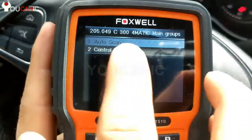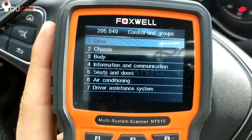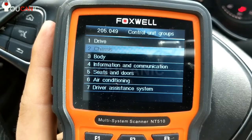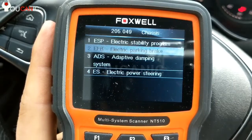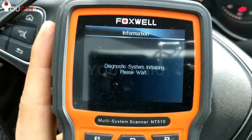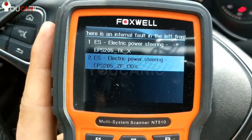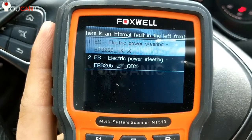Then we'll go down. You can do a complete system scan — it'll go through all the control units — but in this case we are interested in the electric power steering. So you scroll down to chassis and scroll down to electric power steering. You have two options here and you can select one of them; if it doesn't work, go select the other.